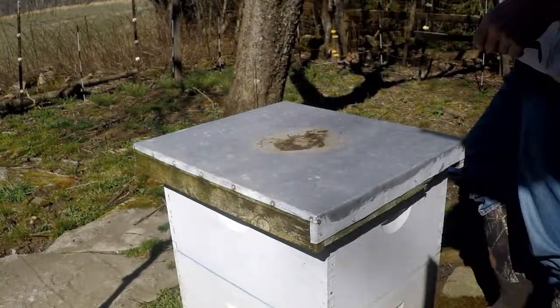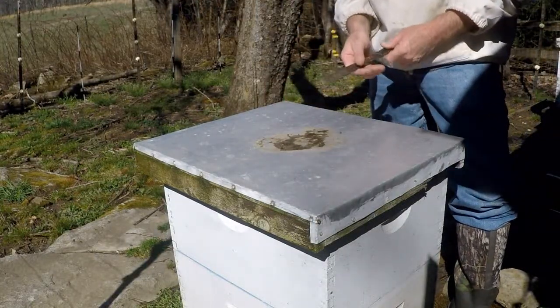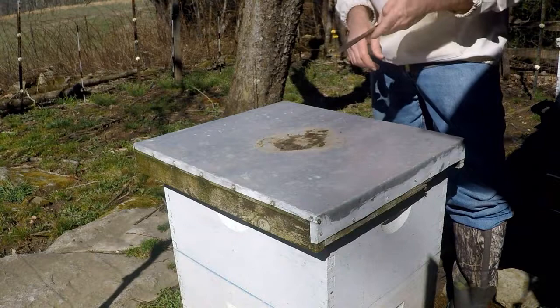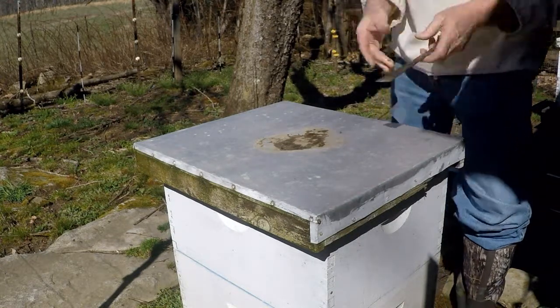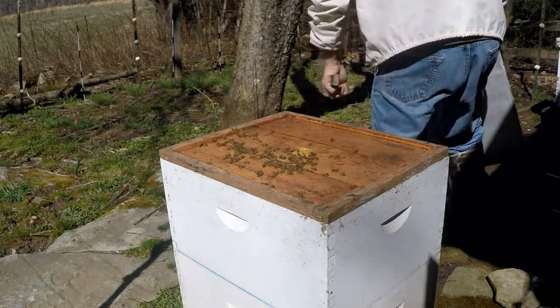This is my strong hive. I want to see how crowded they are, and if they're pretty crowded I'm going to go ahead and put this honey super on for when the main flow comes, which is my apple blossom and things like that. Let's just take a quick peek here.